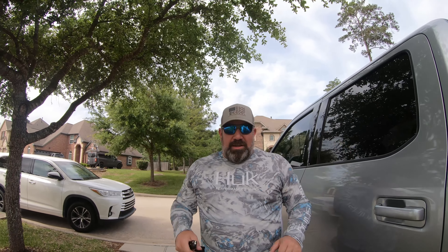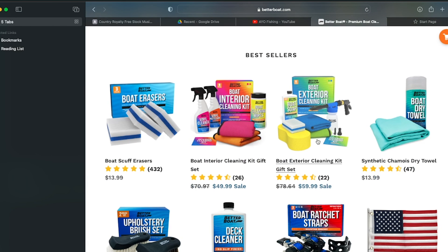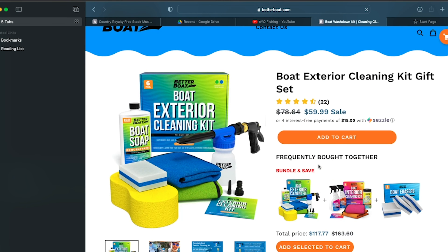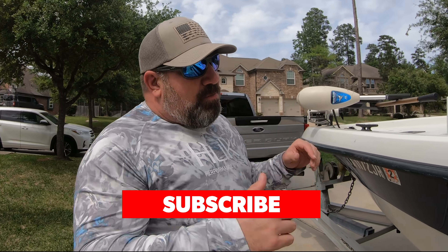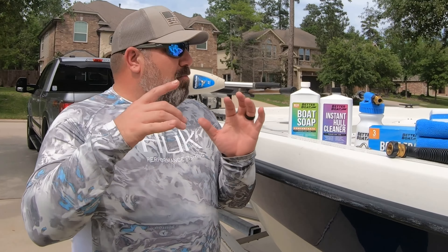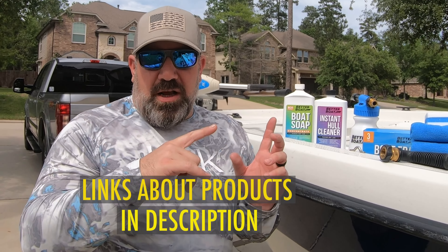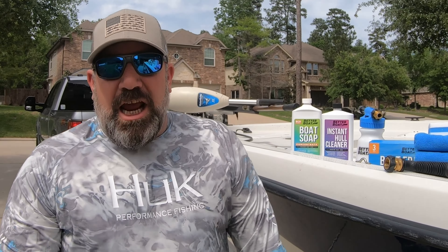Alright guys, welcome back to the channel. Today we're going to be cleaning the boat. We've got a couple of weeks of dirt and grime sitting on it. A company called Better Boat Products has sent me a bunch of products to try out, and we're going to be giving an honest review — see how they do, get this boat all shined up and back on the water.